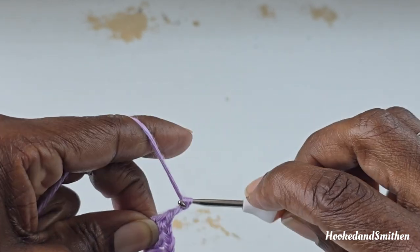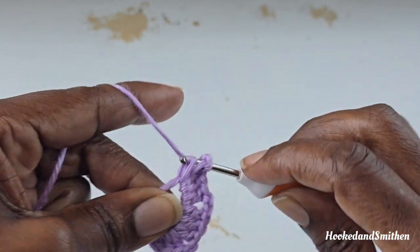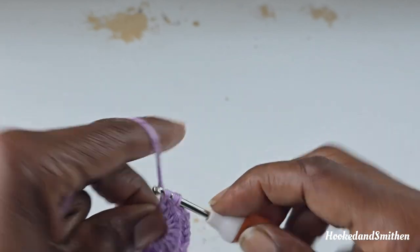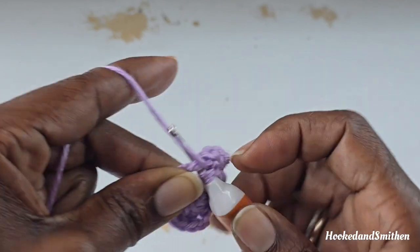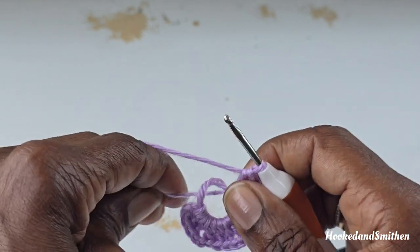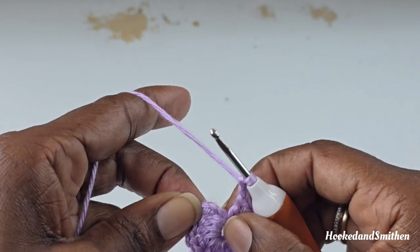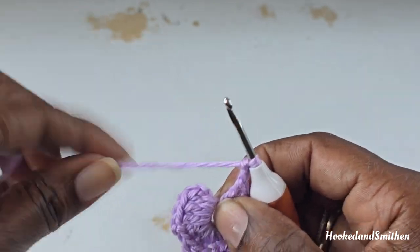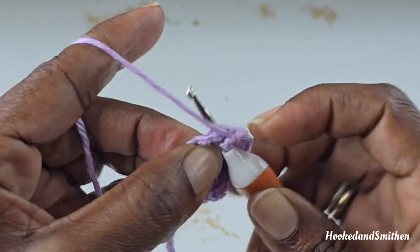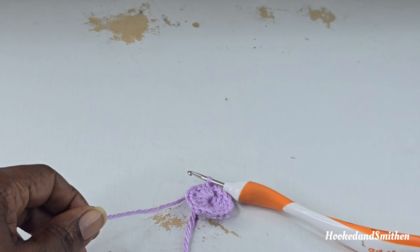You're going to repeat 2 more times: chain 2 and 3 double crochets into the ring, then chain 2 and 3 double crochets inside the ring. At the end, chain 2 and you're going to join with a slip stitch to the first double crochet stitch. Then you're going to fasten off here.